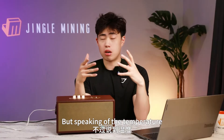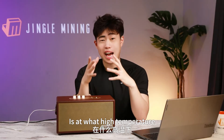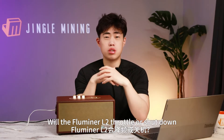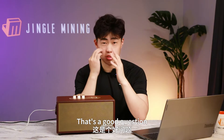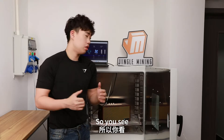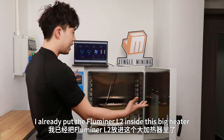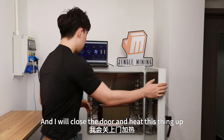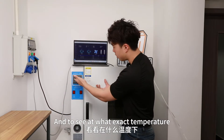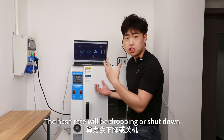Speaking of temperature, I have an interesting question: at what high temperature will the Fluminor throttle or shut down? Only an experiment can tell. I've placed the Fluminor L2 inside a big heater, and I'll close the door and heat it up to see at what exact temperature the hashrate drops or the machine shuts down.